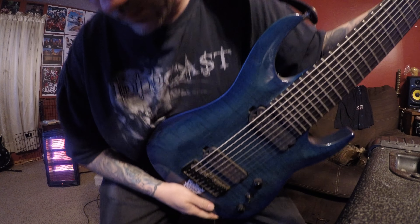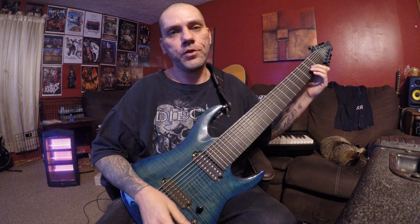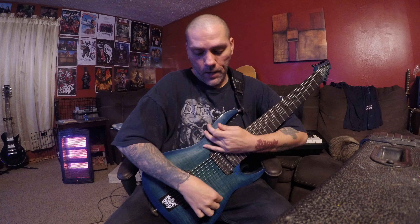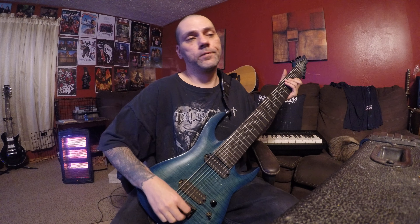This one is the very first 9-string that I got. I was never even planning on playing a 9-string — I played an 8-string for quite a few years and I was happy with that. But it was such a good deal. I picked it up and after maybe 10 minutes of playing it, I was like, man, I love this thing. And ever since then I've been playing 9-string guitar.